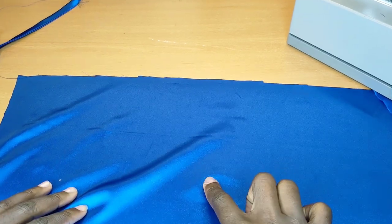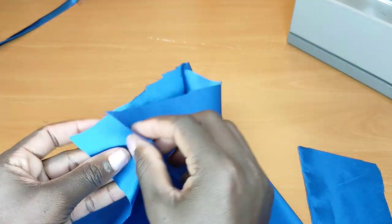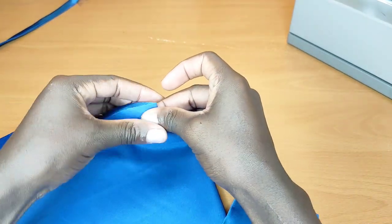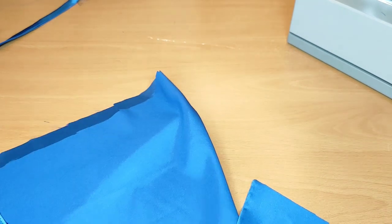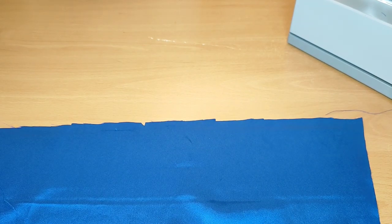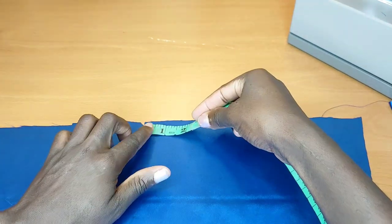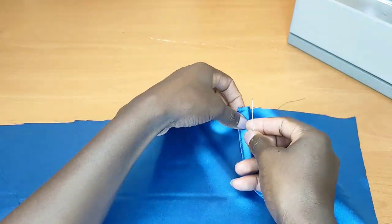Now we have the back piece. What I'm going to do is notch the center of the back piece. Once I've done notching it, I'll measure five inches to the right and five inches to the left — this is where I'm going to be placing my straps.